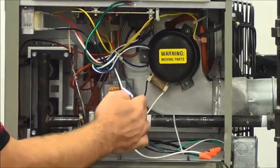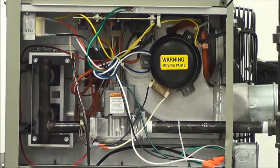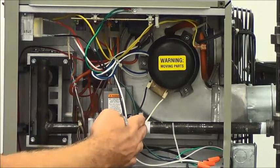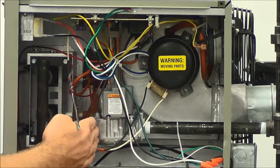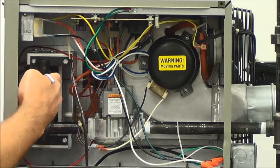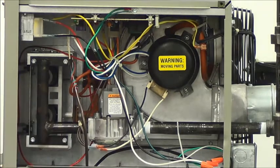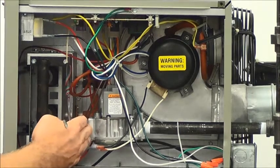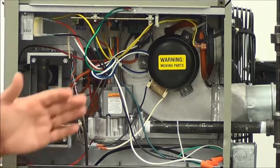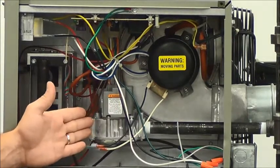On propane, again we're going to check it at the same tab — you're going to want 11 to 14 inches inlet pressure. You've got to make sure you're within that range for this unit to operate properly. Once we verify that, we're going to move over to the manifold pressure side. This is monitoring the gas pressure to the burners to make sure this unit operates properly. For natural gas, this valve has to be set at 3.5 inches of water column. On propane, it has to operate at 10 inches of water column. It's important that we get this set up properly on the inlet side and then on the manifold side.